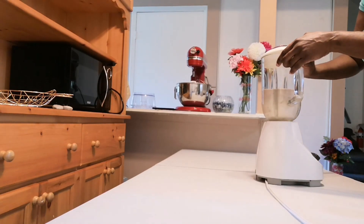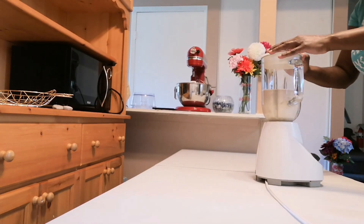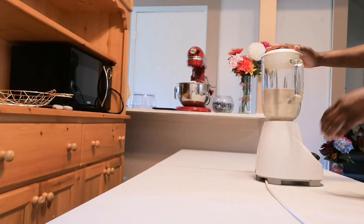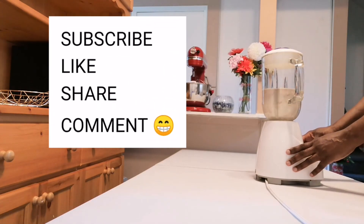Guys, if you have raw peanuts, use the raw peanut. If you don't have raw peanuts, you could use the orange peanuts. And if you don't have any nutmeg, you could use allspice. I'm just going to blend it for at least two to three minutes.